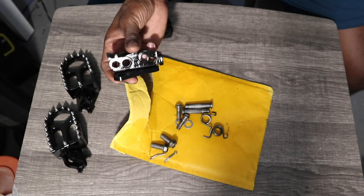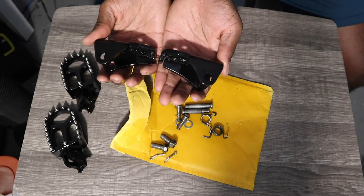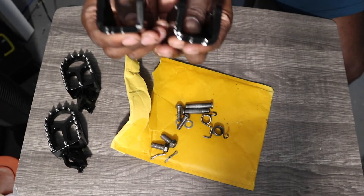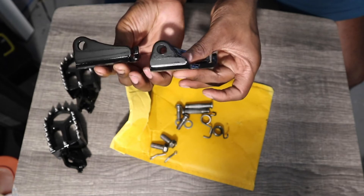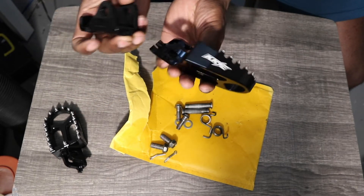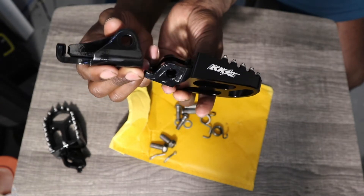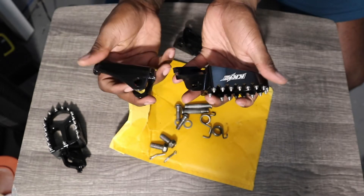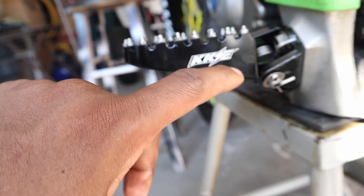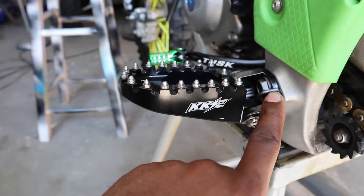Sheesh, look at these — these joints turned out, man. Look at them compared to the anodized foot pegs. They're going to look so good together. Got a nick on them already, man — that's just kind of irritating. But looks good; the bracket looks like it's new out of the factory.